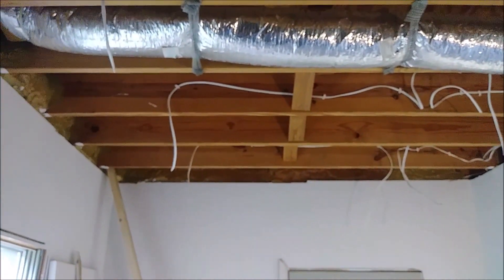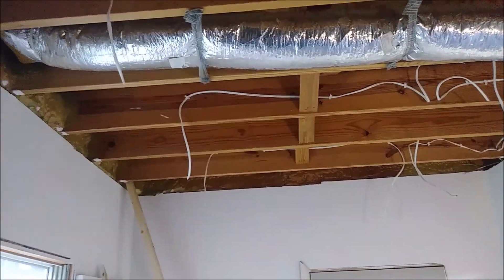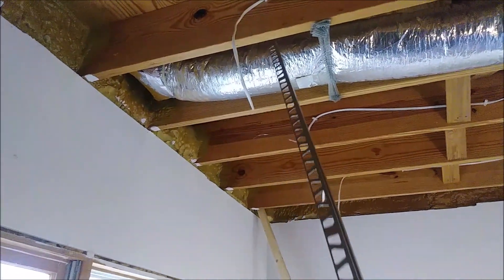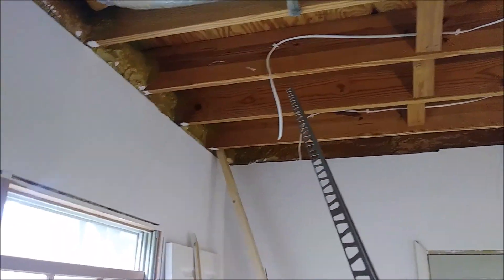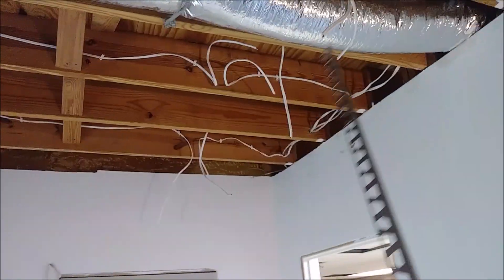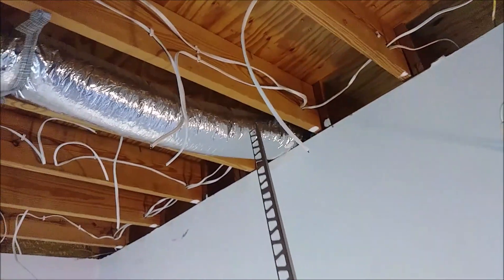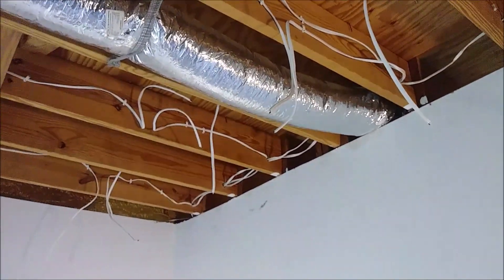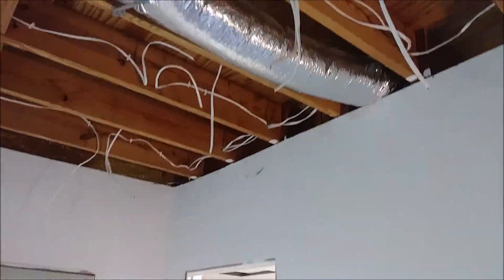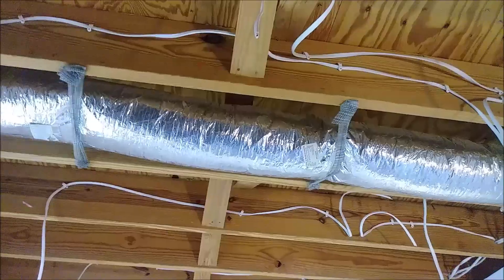So this is what we get so far in this remodeling room. What we have here, we have wires — wire here, another wire here, and another wire there. You can see the wire here and the wire here. This wire will be connected to an LED light, and there is another wire here that will connect to the fan.